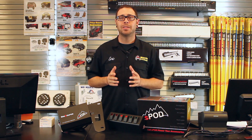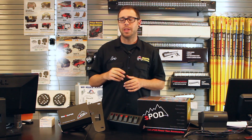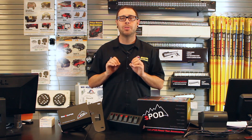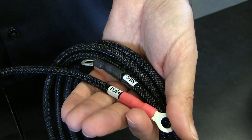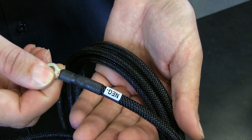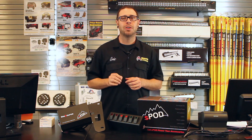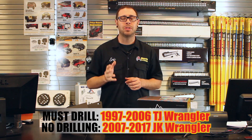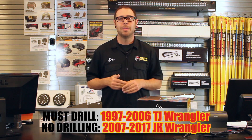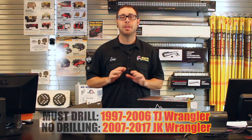A lot of people want to know that since they no longer have to tap individual electrical accessories into the electrical system of the Jeep, do they still have to tie in the S-Pod to the factory wiring harness? And the answer is no — it is literally as simple as connecting the red wire to the positive side of your battery and the black wire to the negative side, and that is it. Another concern is whether you have to drill holes in your vehicle to run the wiring. That is true for 1997–2006 Wranglers, but on all JK models you do not have to drill any holes and it is literally 100% plug and play.